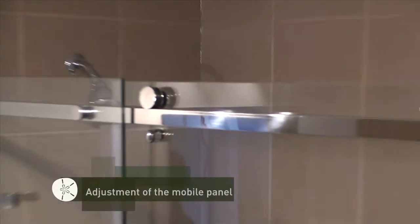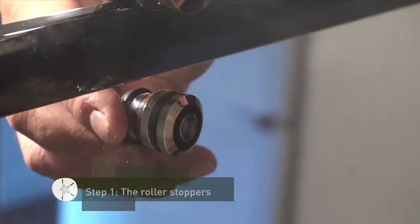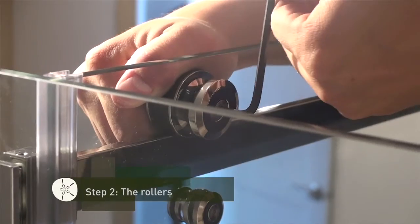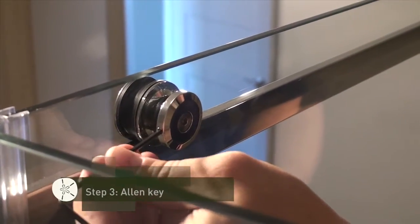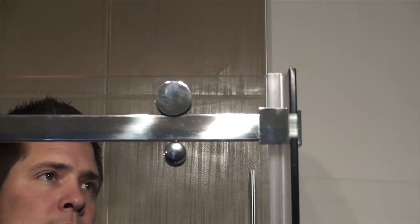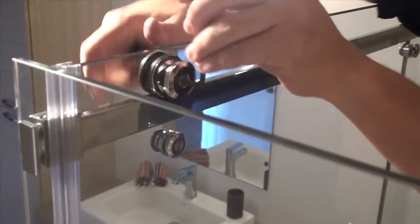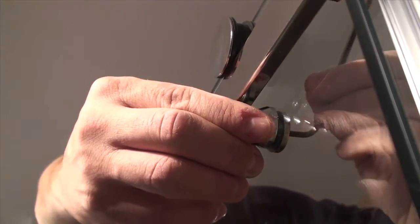To adjust the mobile panel, start by loosening the roller stoppers in order to allow them to be adjusted. Unscrew the middle roller above the handle a half turn, holding the outside of the roller while doing so. Insert the Allen key into the side of the roller to adjust the door. Turn the key until the angle of the door is aligned to allow it to close perfectly. Then tighten the roller wheel. If the door is not perfectly adjusted, you can also adjust the second roller wheel. Now tighten the roller stoppers until they are almost touching the shower rail.